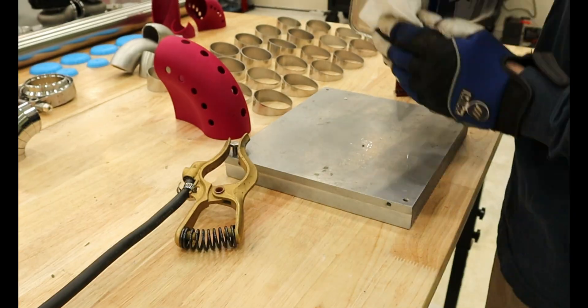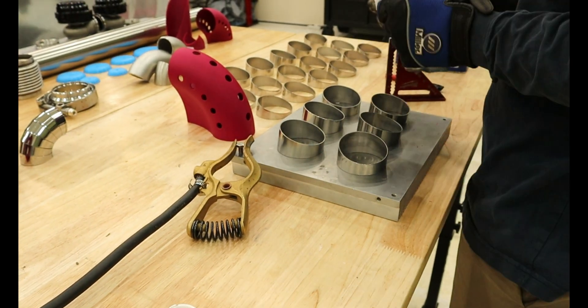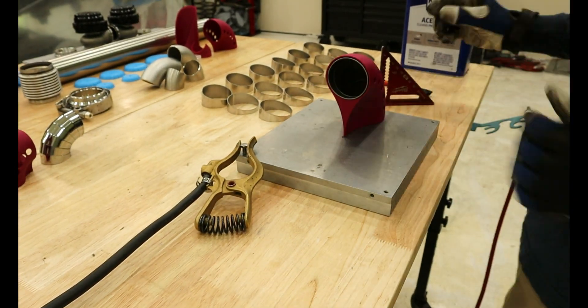I placed my order and began prepping the pieces once they arrived. I tacked all the pieces into their 90-degree bends, checking and adjusting using the jig I designed. With everything tacked, it was time to weld them out.